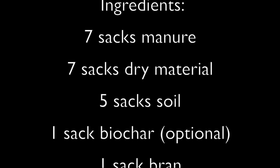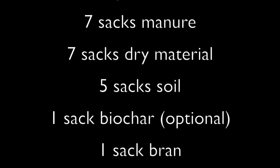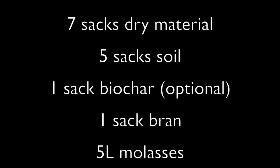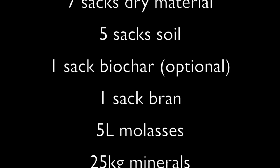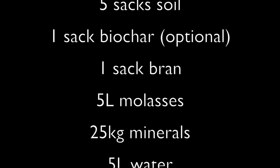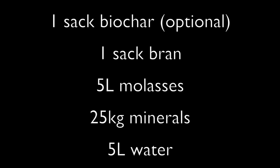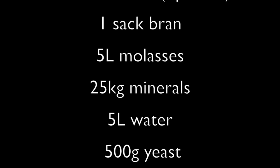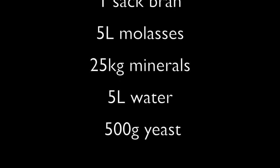The dry matter must be cut up into small pieces. Five sacks of soil — soil with a high clay content is best. One sack of biochar, which is charcoal and is optional. One sack of bran — bran is the material left over when grinding grain into flour. You can use rice, wheat, or maize bran.